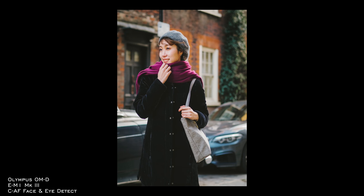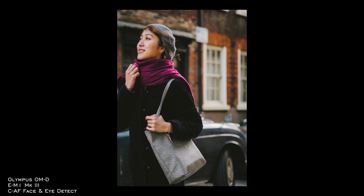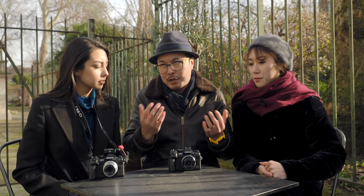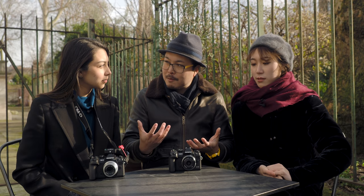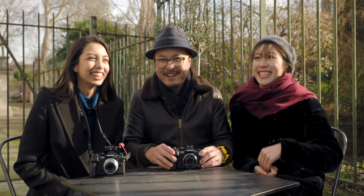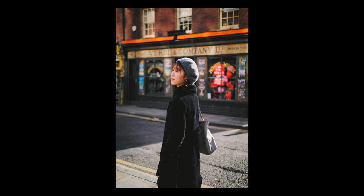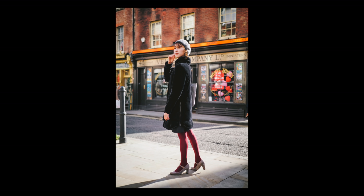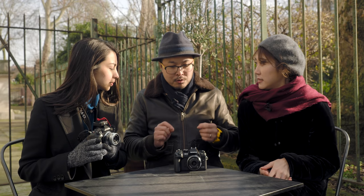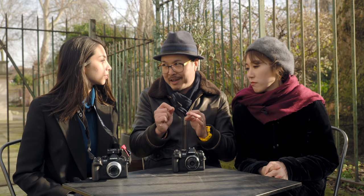Now I can have continuous autofocus with eye and face detection on, so I can move around while the camera continues tracking your face without any manual input. It's all automated — you may call it lazy, but for me it's effective because it frees me up. That's something the Mark II really lacks. Although the Mark II does detect faces, it's just not as accurate. The main difference is especially noticeable doing half-length portraits because the Mark III really nails the eyes, and you have more working distance. With the Mark II you really have to fill the entire frame with the face before it sees the eyes.